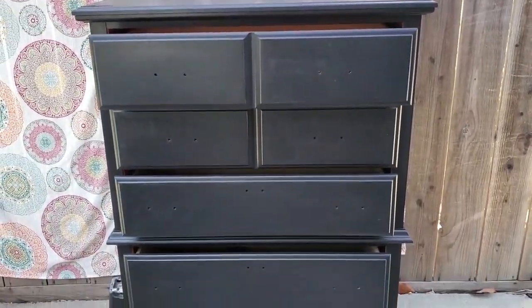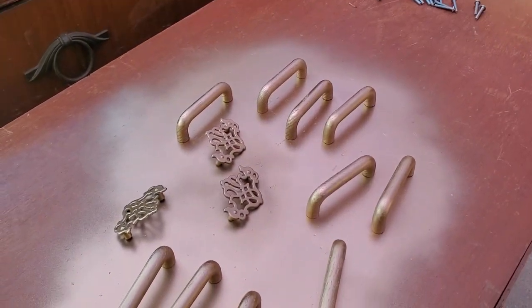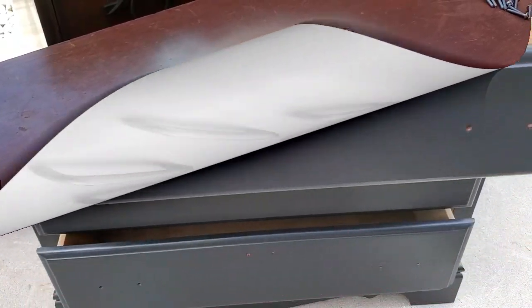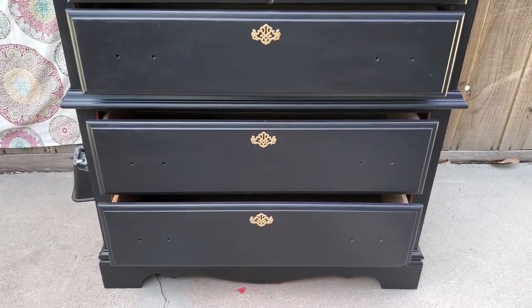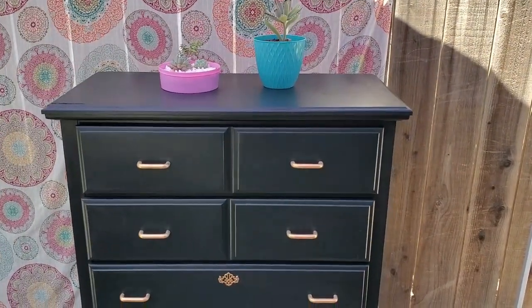This is the second coat. This is the hardware — I chose to keep the center pieces original and then I picked up new hardware pieces. I love the black and gold, it just makes it look so classy.